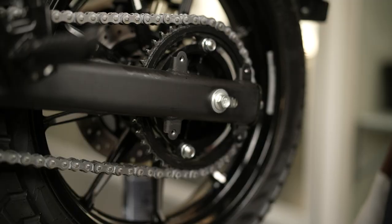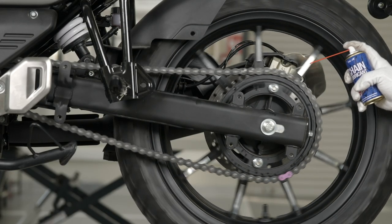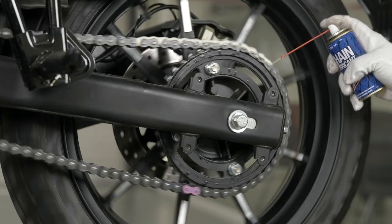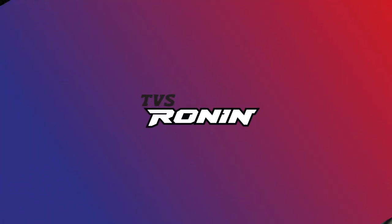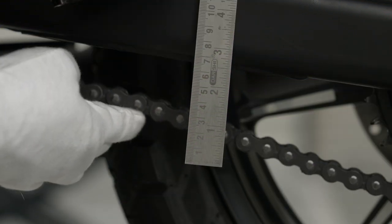Let the vehicle be parked for 10 to 15 minutes to ensure the chain is dry. After the chain is completely dry, apply TVS True Spray Chain Lubricant by rotating the rear wheel by hand in the forward direction. Now check the slackness of the drive chain.